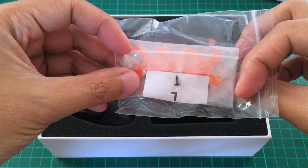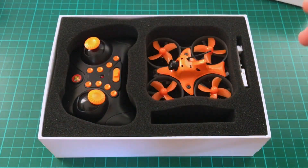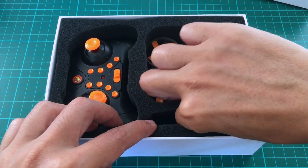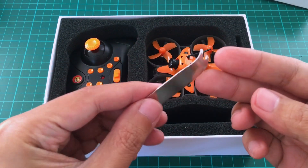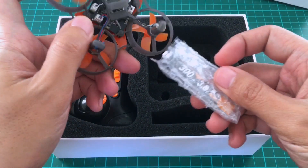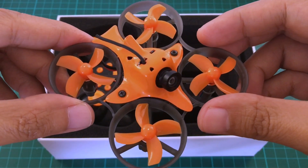We have some accessories: spare screws, spare propellers, a charger, and a prop remover. And the quad itself. Oh, there's a battery here — a 300 mAh battery.